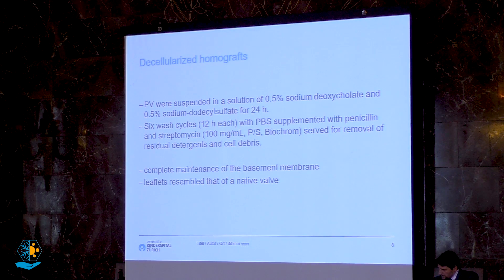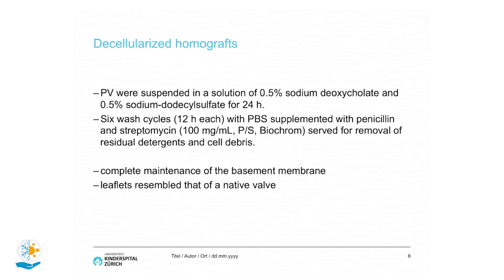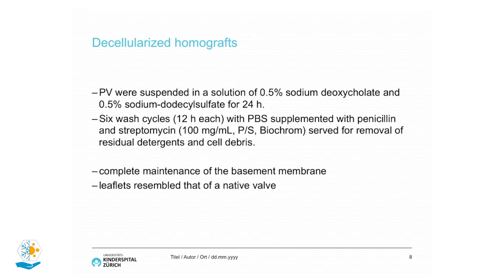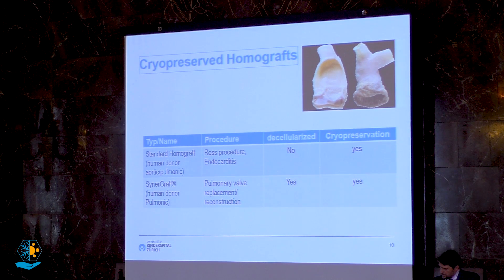These decellularized homografts are suspended in a solution of sodium deoxycholate for about 24 hours across six wash cycles, followed by antibiotic treatment. What they could prove is complete maintenance of the basement membrane and leaflets resembling a native valve. They proved that 99% of donor DNA is removed during decellularization, reducing immune system activation, and all cells and cellular debris are removed to more than 99%, leaving the extracellular matrix intact.